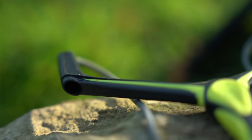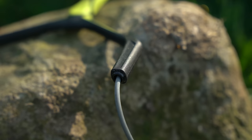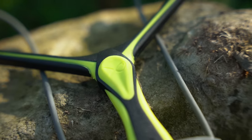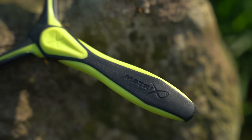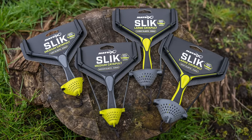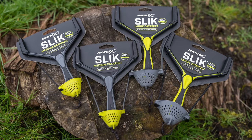Other features include an anti-twist design to prevent elastic twisting and an ergonomic over-molded rubber handle grip. Slick Catapults are available in two sizes and four strengths to cover all baits and techniques.